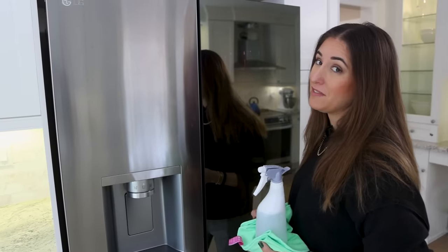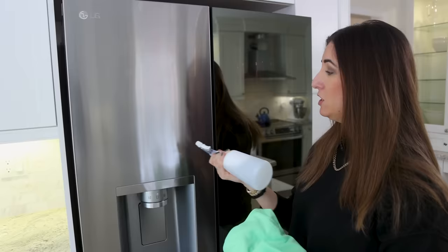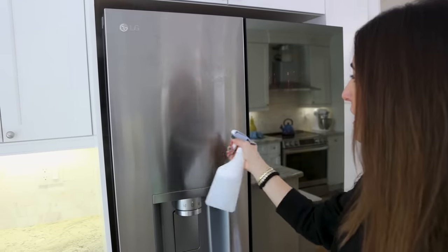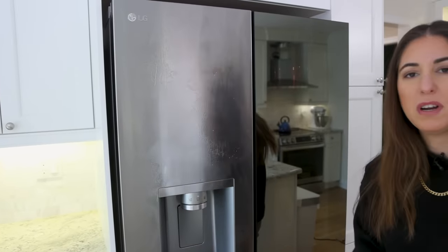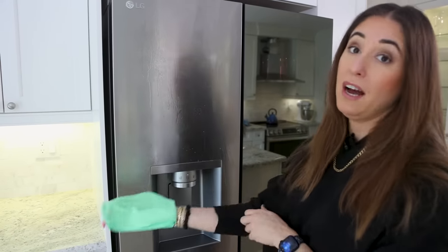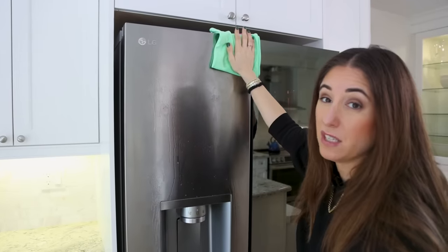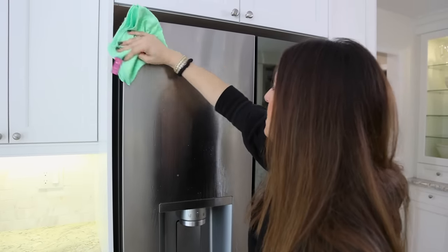We marked up the front of the fridge to really punctuate the point. I'm going to start by spraying from top to bottom with my soapy water mixture and give it a little bit of time to work. Then I've got my cloth folded into quarters — the way the pros do it — and I'm going to use a technique called the S-pattern so that I cover the entirety of the panel without leaving streaks and without wasting energy.